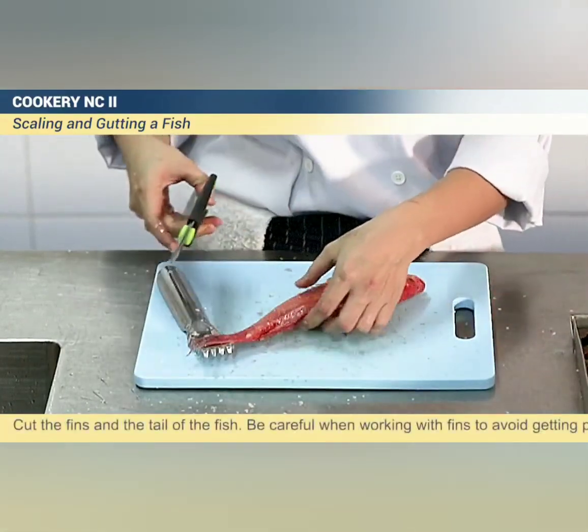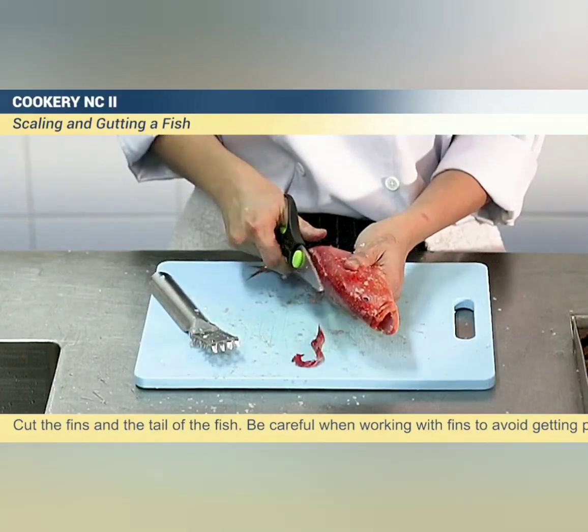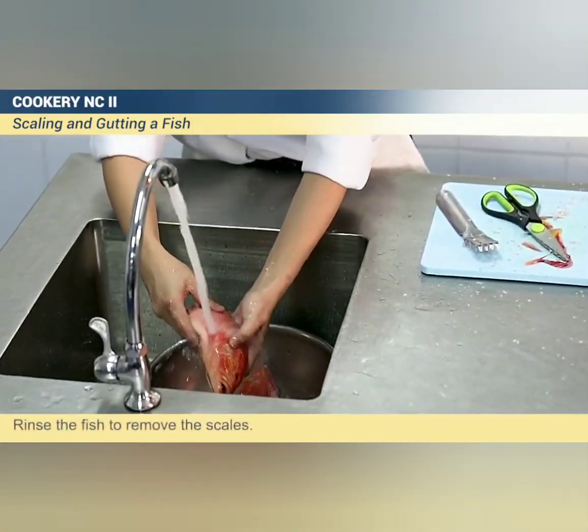Cut the fins and the tail of the fish. Be careful when working with fins to avoid getting pricked. Rinse the fish to remove the scales.